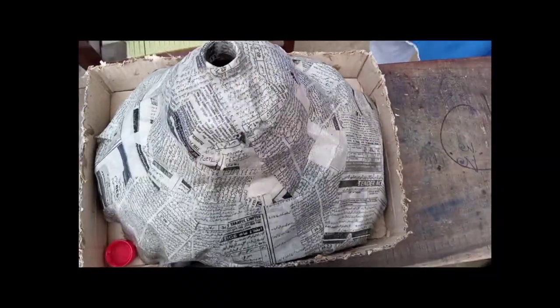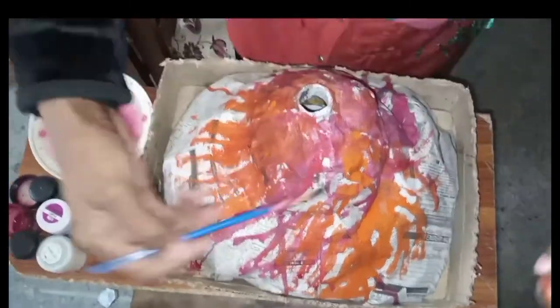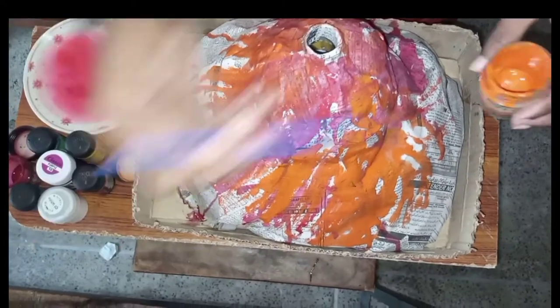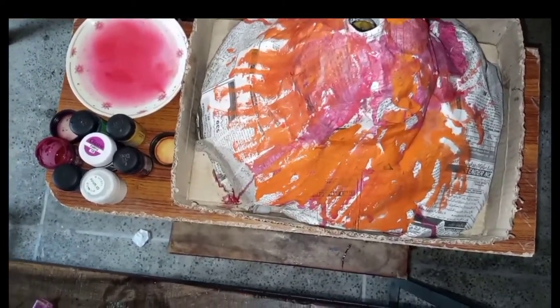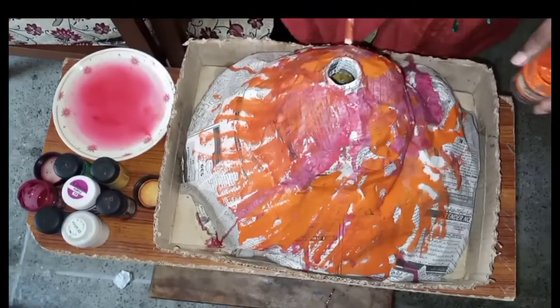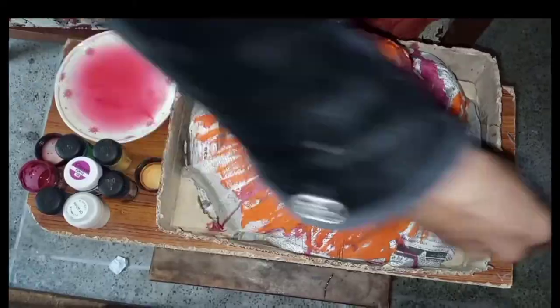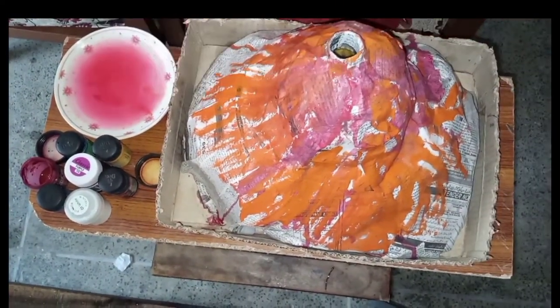After finishing, let the model dry. Now it is fully dried. I'm gonna use red, orange, brown, and yellow color for the mountain. Color your model in your own style so that it finally looks like a mountain. You can use acrylics or oil paints, but I am using watercolors, as we should also learn to work with limited resources and available things.